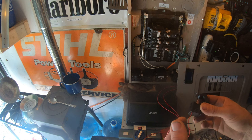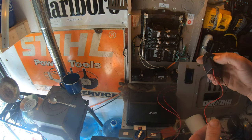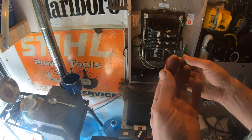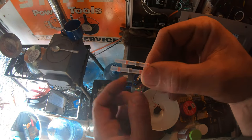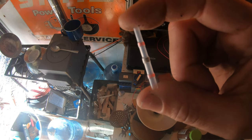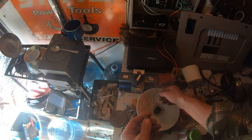These wires aren't very long so I need to extend these wires. I have these little heat shrink joints - they have a little ring of solder in them that melts when you hold a heat source to them.